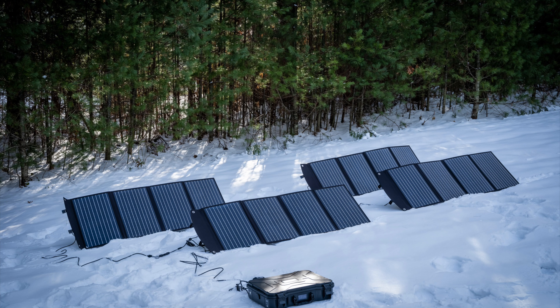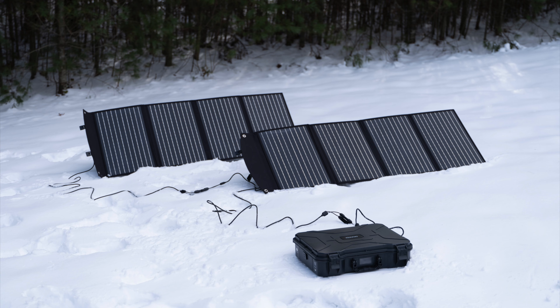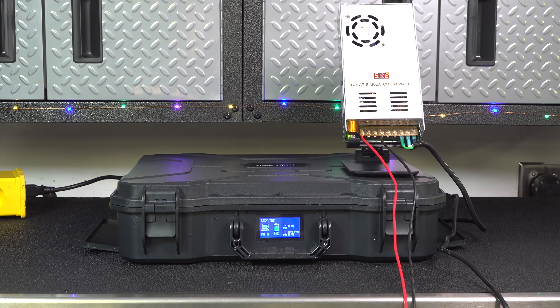Montech has its own solar panels, but this will work with any other brand or type as long as the voltage and the wiring match up.